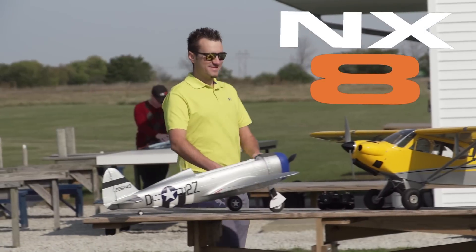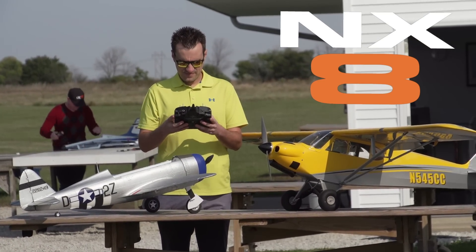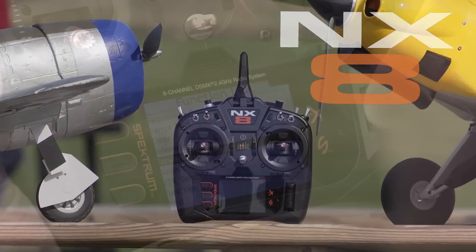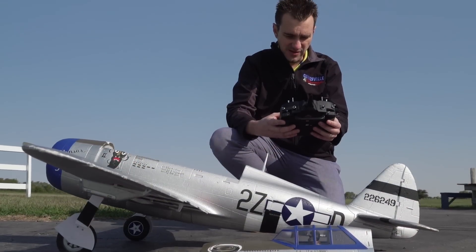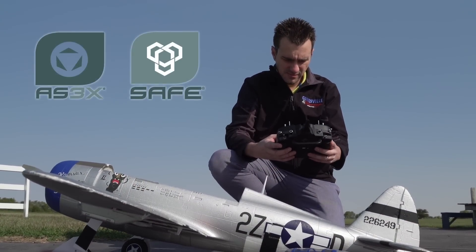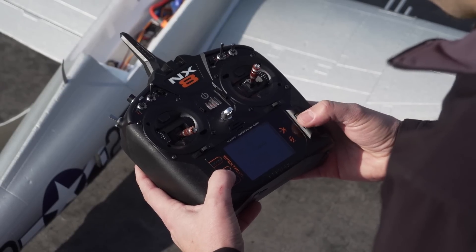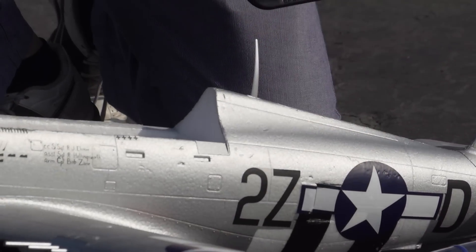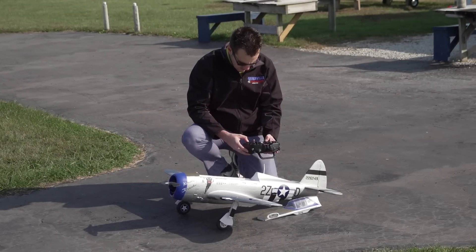If you're a sport level pilot who flies a variety of models, the Spektrum NX8 has a multitude of powerful features that accommodate your entire fleet. Using Spektrum Airware with forward programming, you can easily set up, program, and tune models with AS3X and SAFE flight stabilization right from your transmitter — requiring no extra modules, computers, or wires.